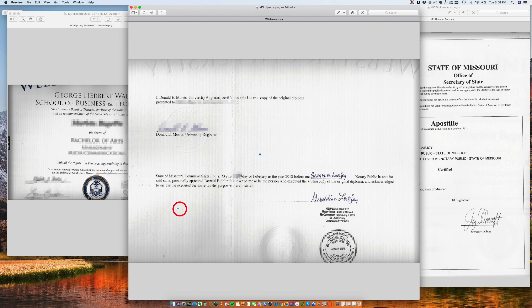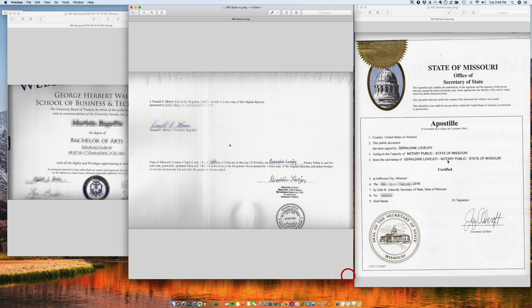This is like a perfect notarization — this is how I wish all notarizations from our clients looked. Because from here, it's very easy for the Secretary of State to grant an apostille. Here we have the Secretary of State of Missouri issuing an apostille for the signature of Geraldine Lovejoy. So here's Geraldine certifying Donald's signature.